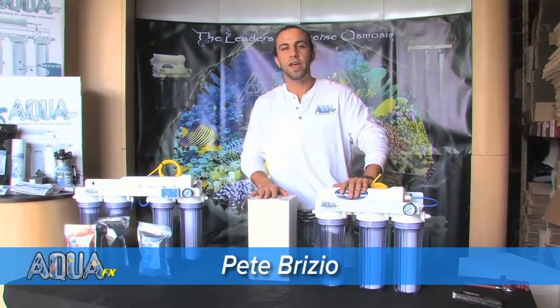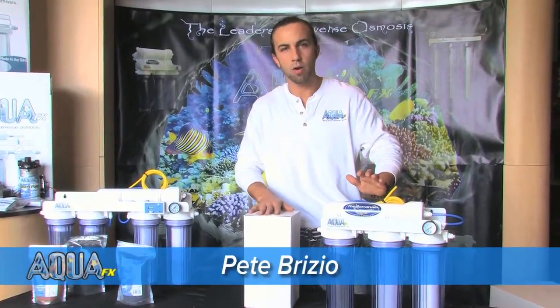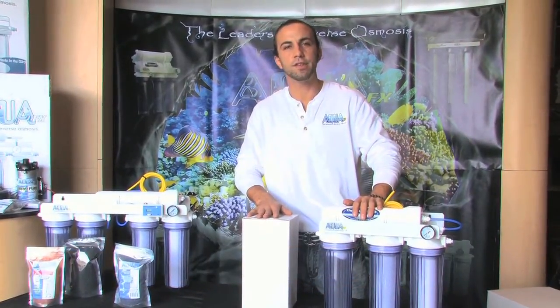Hey guys, it's Pete here again with AquaFX. Today we're going to be doing an installation of a piggyback membrane setup onto our existing RO, RODI system.